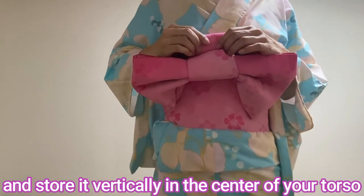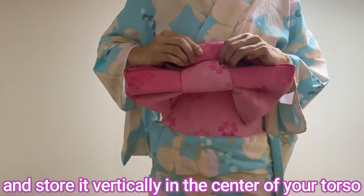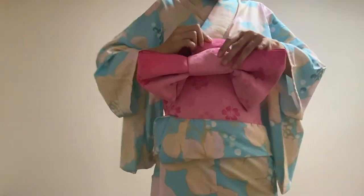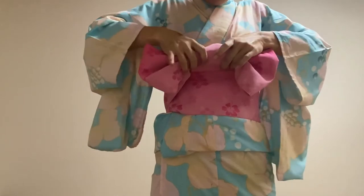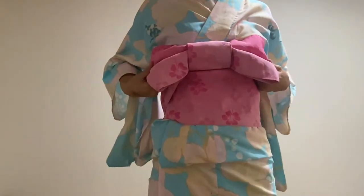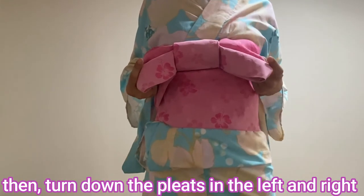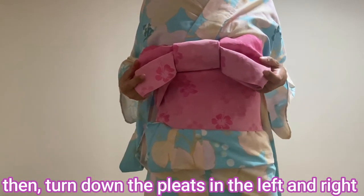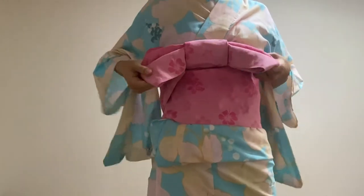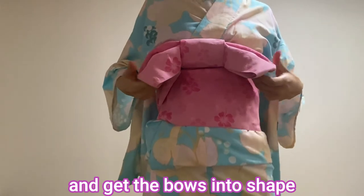Store it vertically in the center of your dozo. Then turn down the pleats on the left and right, and get the bows into shape.